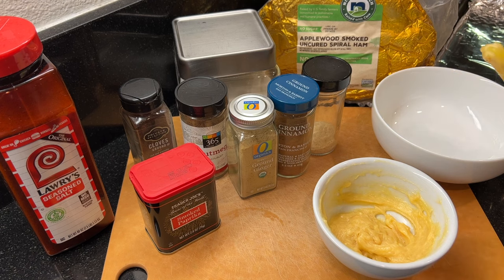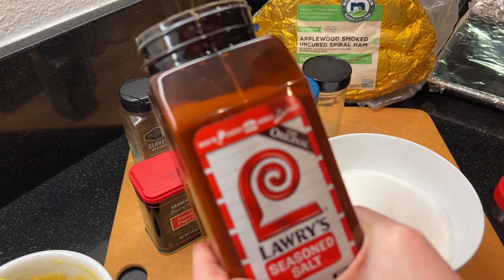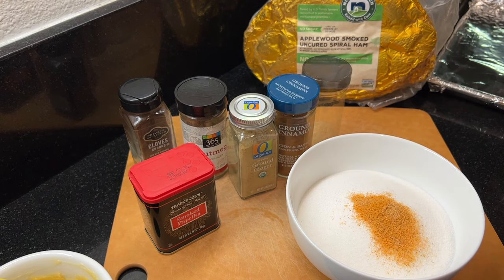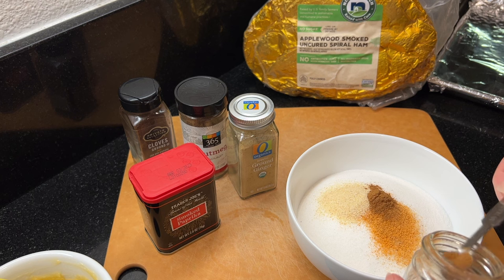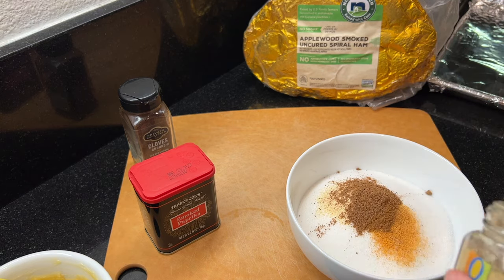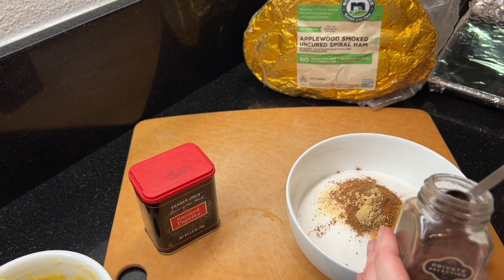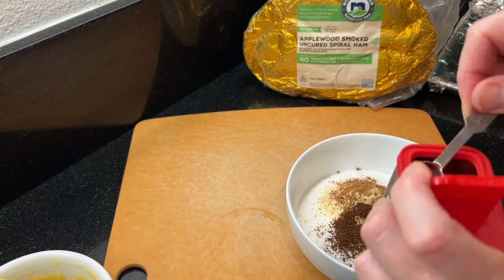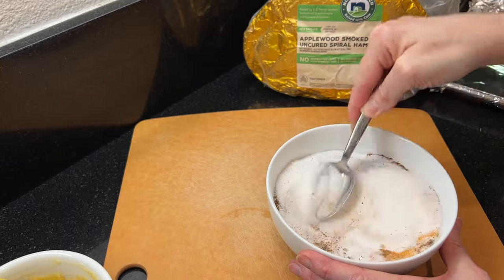Set this aside and next we're going to make the seasoned sugar mixture for the sugar crust. Measure out a cup and a half of granulated sugar, a half teaspoon of seasoned salt, a half teaspoon of onion powder, a half teaspoon of cinnamon, a half teaspoon of nutmeg, a quarter teaspoon of ground ginger, about an eighth teaspoon of ground cloves, and about a quarter teaspoon of smoked paprika. Mix to combine the spices with the sugar really well and begin heating your broiler to high.